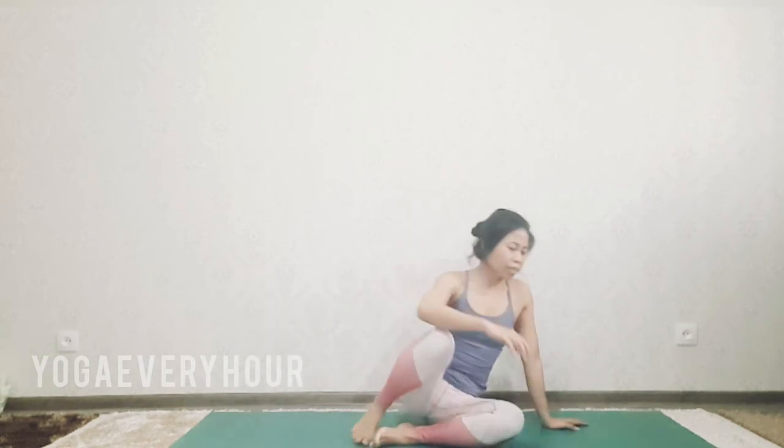Hi yogis, hi everyone, welcome back to Yoga Every Hour channel for daily yoga pose. Today let's practice split and side plank. Make sure before you do this pose, please warm up first, and let's get started.